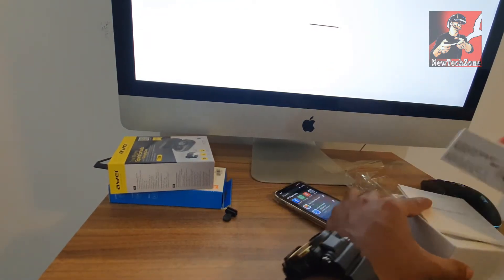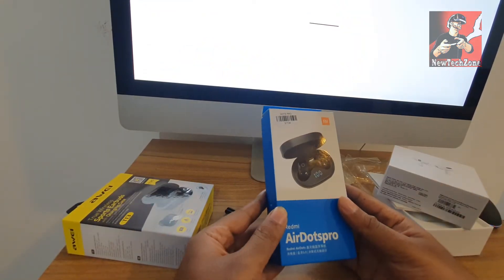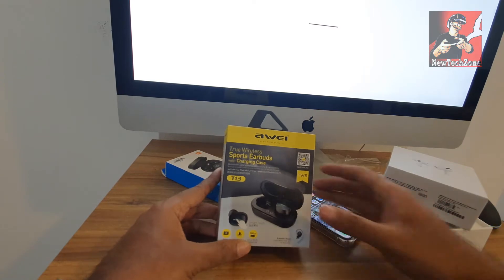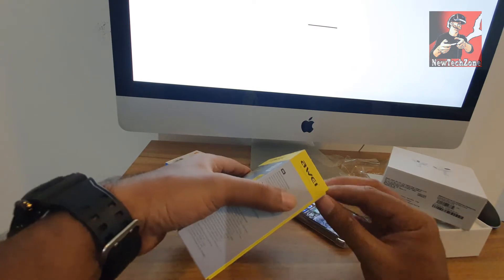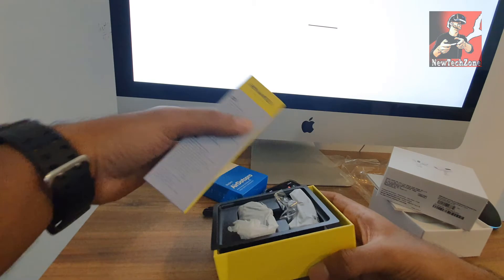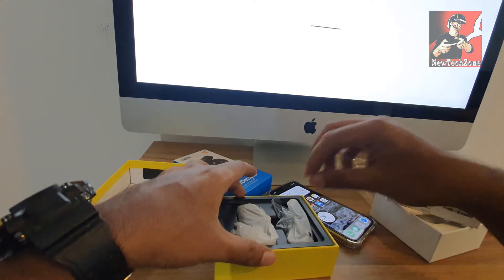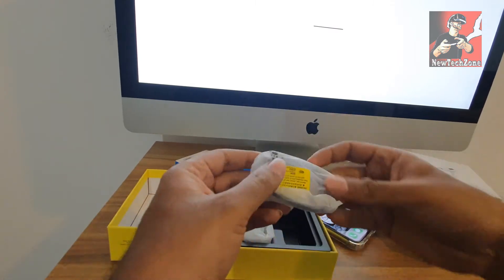I can find my AirPods here. I've also bought some other AirPods — this is the Redmi AirPods, and I've also bought an Avi's AirPods. So I'll show you now how to connect Avi's AirPods into your iPhone. Let's find out what's included in the box.